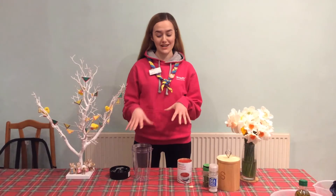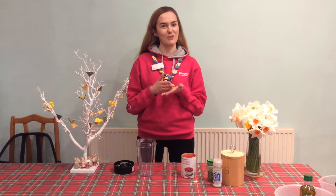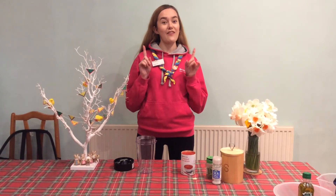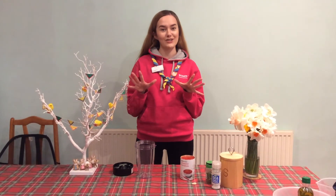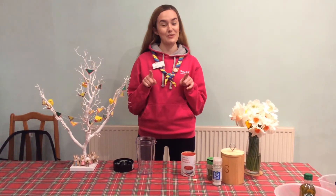I'm going to make my sauce using a blender, but if you don't have one at home you can just make it in a pan and chop everything up nice and finely. The first step for any of our cooking things is to make sure you wash your hands for at least 30 seconds with soap.